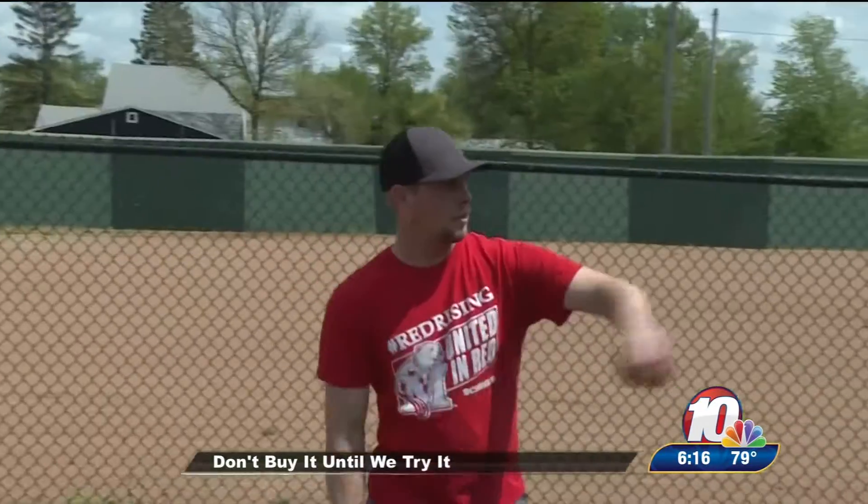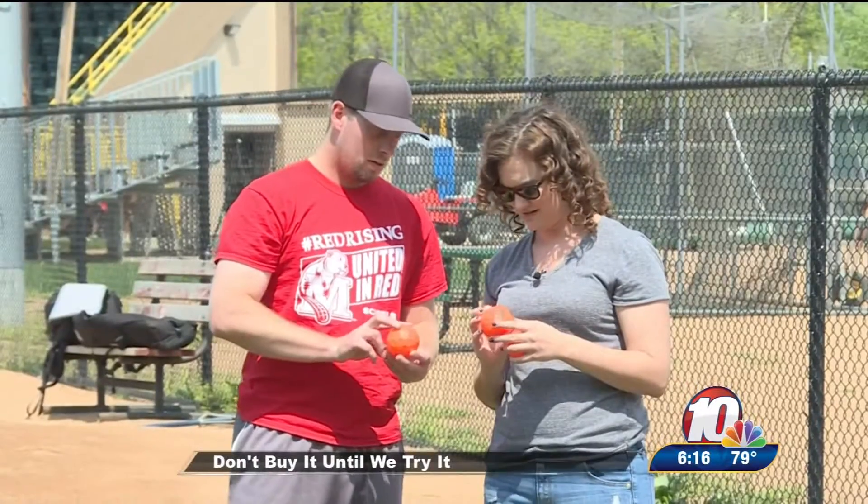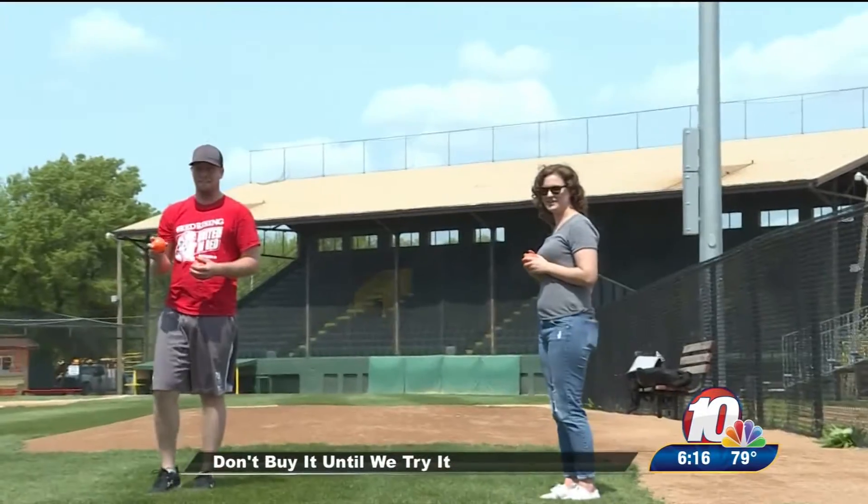Swerve Balls claim they can make you throw like a pro, so I'm out here at beautiful Corbett Field and I've got someone who thinks they can teach me. Jesse, a former pitcher for Minot State, had the task of trying these out. We quickly found out just how different they are from the real thing.